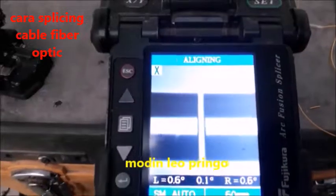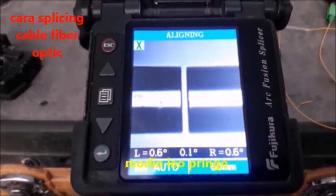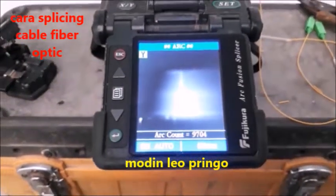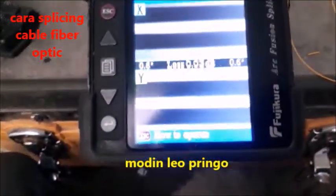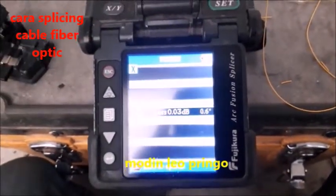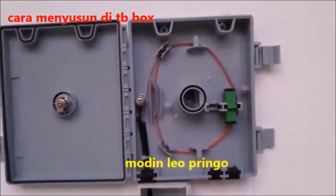Saya boleh ambil — triknya, itu luar biasa, mendapatkan hasil yang sungguh-sungguh luar biasa. Saya sudah oke, menunjukkan oke, finish — akan saya keluarkan. Ini adalah hasil spesialnya, ini yang dua kayak gini. Nanti akan saya susun di sini, cara menyusunnya — nanti saya lihat. Nah inilah hasil cara menyambung kabel fiberoptik.